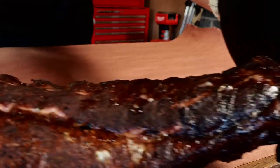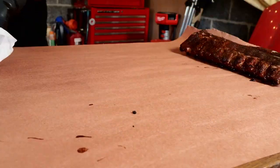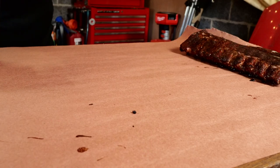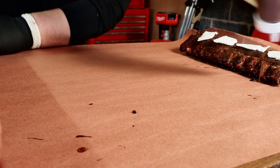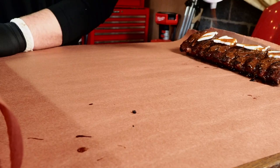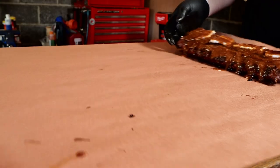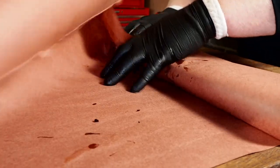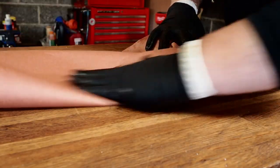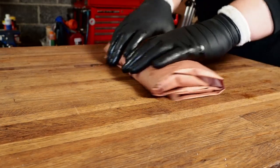Now grab the baby backs — these smell really nice and got a nice color. They were starting to get a little dark on one end but these are going to be good. These get the same treatment: pads of lard and some barbecue sauce. Both are cooking at pretty much the same amount of time. Put a good amount of barbecue sauce — want everything covered — then get this wrapped up nice and tight as well.